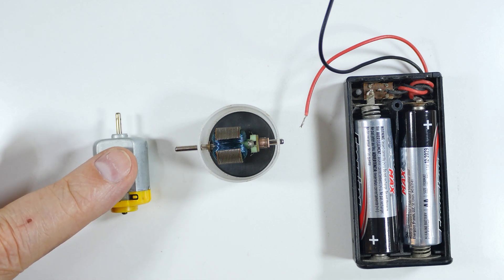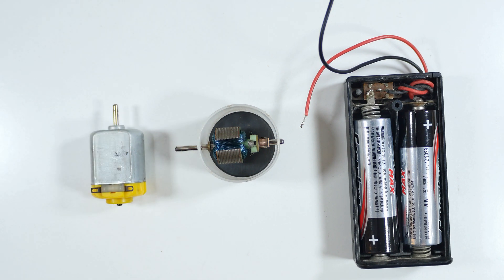That's it for our explanation of how these little motors work. I hope you found it useful and interesting for your home electronic experimentation.